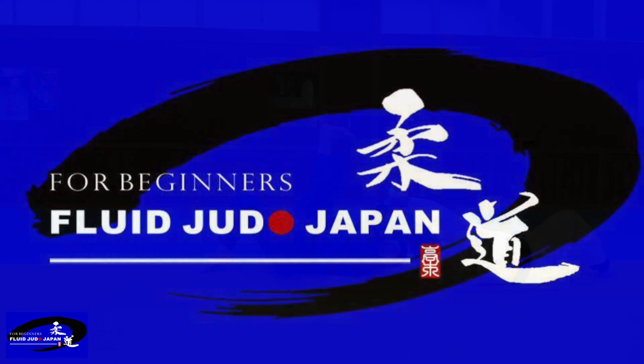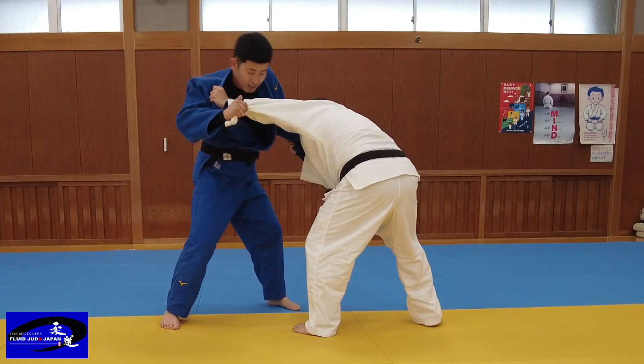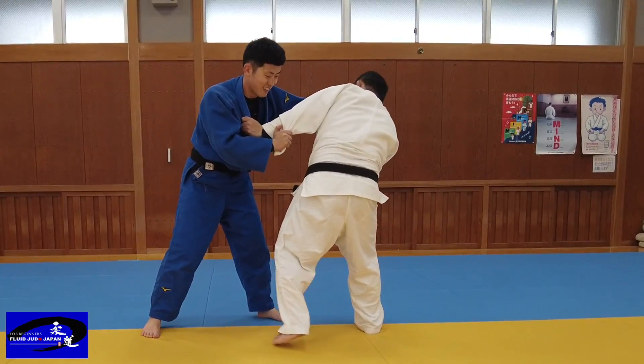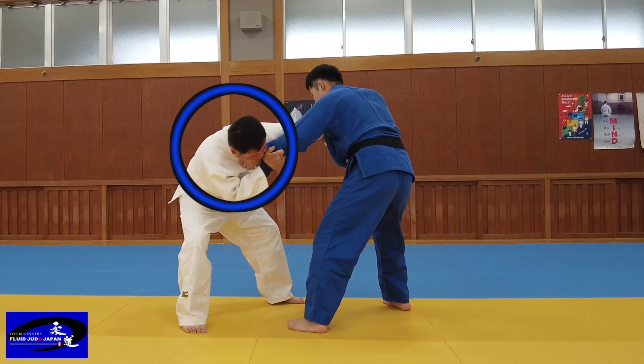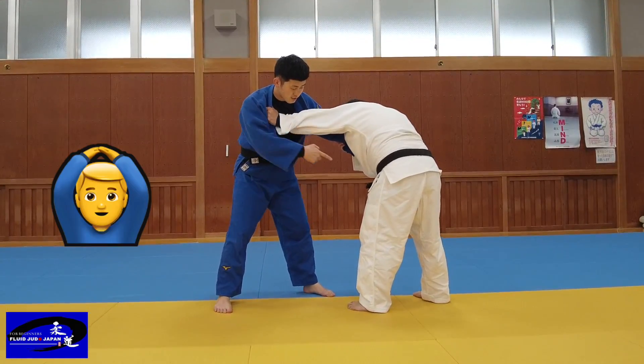I will explain some of the points. The situation is left versus left Ayutsu. My opponent puts his right foot back and holds Masurite with his chin. It is difficult for my opponent to apply Osoto — Osio is blocking Masurite with his chin. In this situation, break Kuzushi in this direction.